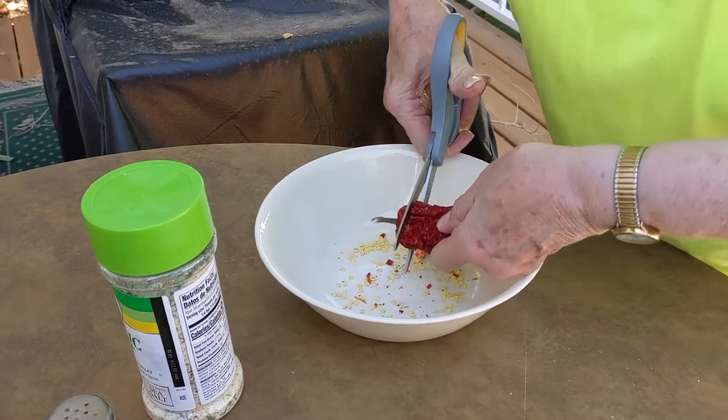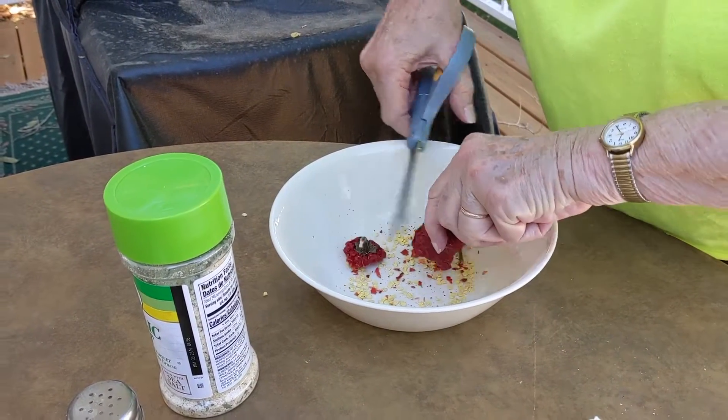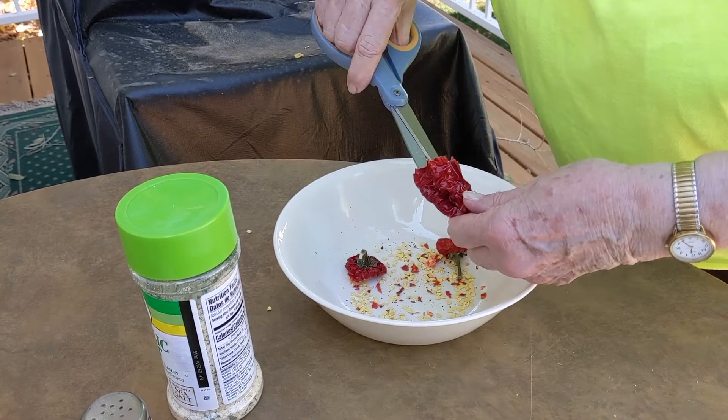Let me watch. You just do it with scissors? Yeah. You'll have to show me where we dried the peppers. I'll go take a picture.